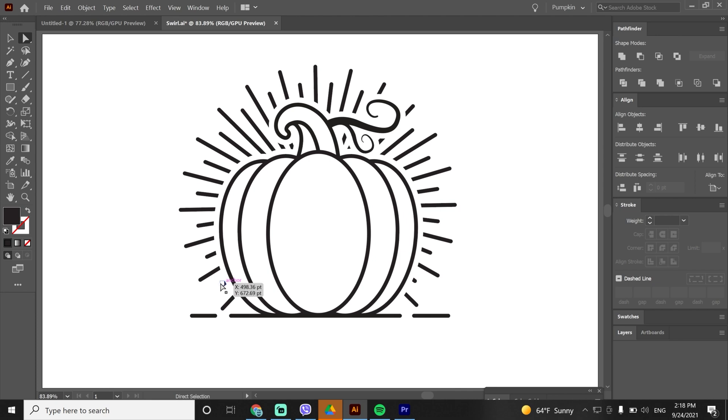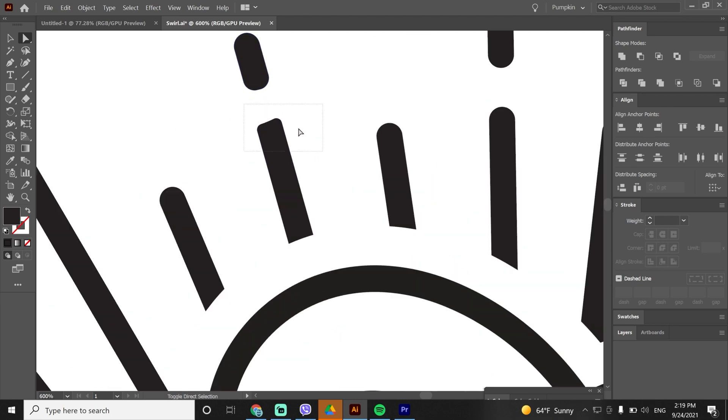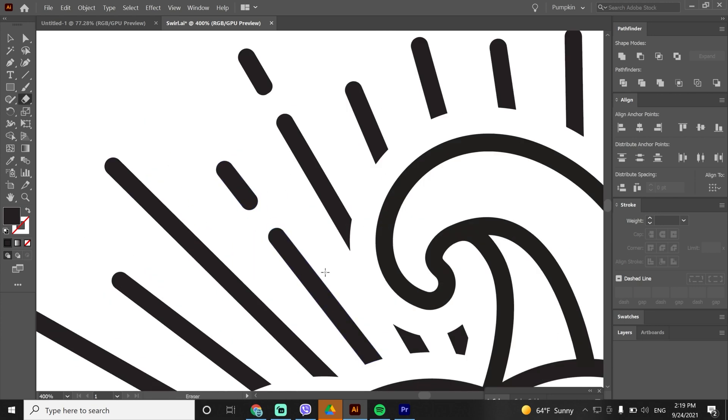I will make the rays interrupted to give more character. Let's zoom in, choose the eraser tool and delete portions of the rays. With the drag selection tool make the ends rounded. In some spots I can't make them rounded because there is an extra anchor point not letting us do it — with the direct selection tool I will move that anchor point into the middle to fix it. I will speed up this part since I am doing the same thing on all the rays.